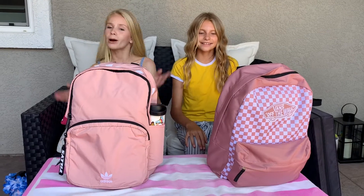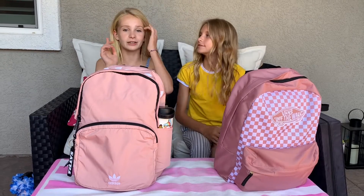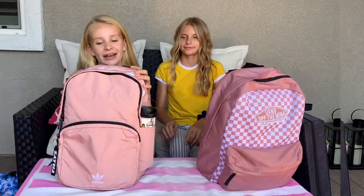Hey guys, it's Jaden and Kyle, and welcome back to our YouTube channel. Make sure you like and subscribe and turn on those notifications. Let's get straight into this back to school video.